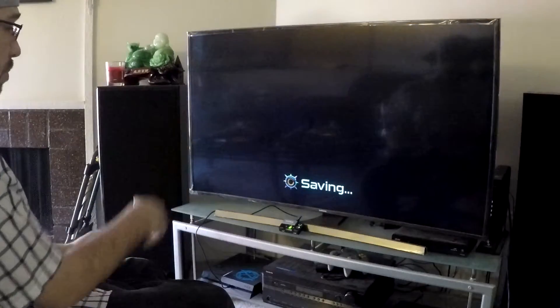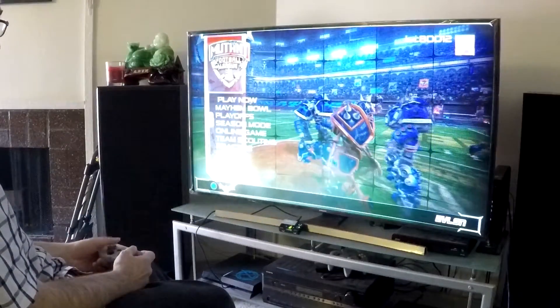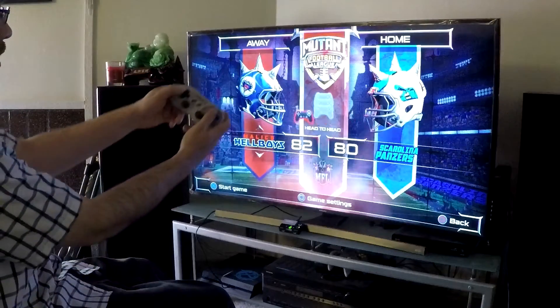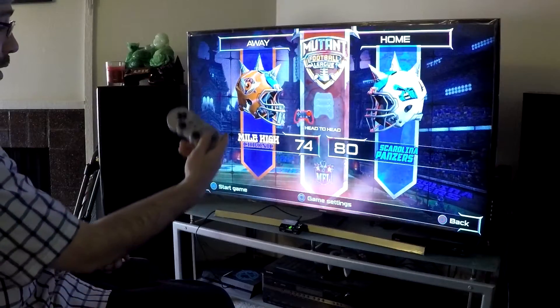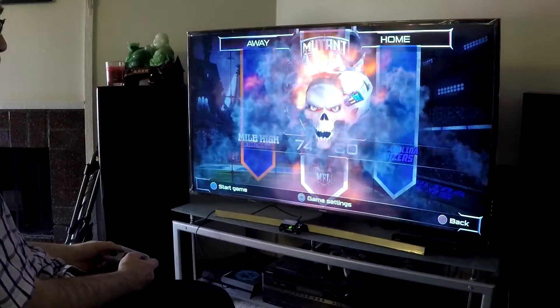We'll back out of there and just get a Play Now going. I have to go with my Denver team, right? But as you can see, everything works great.